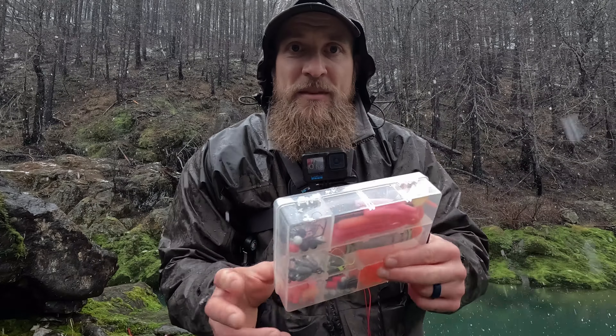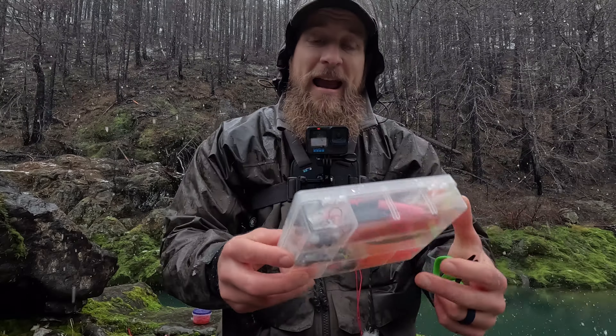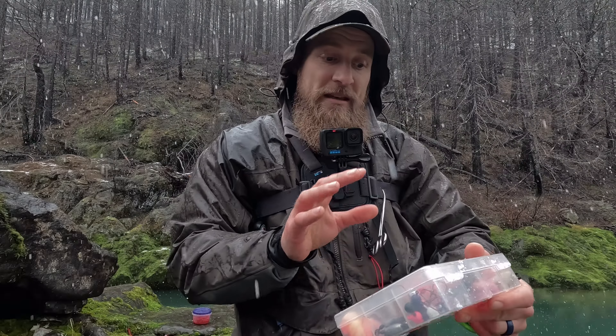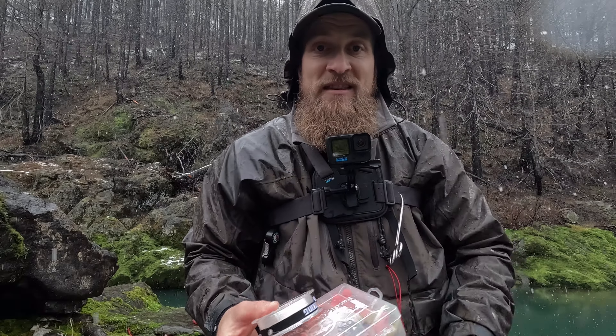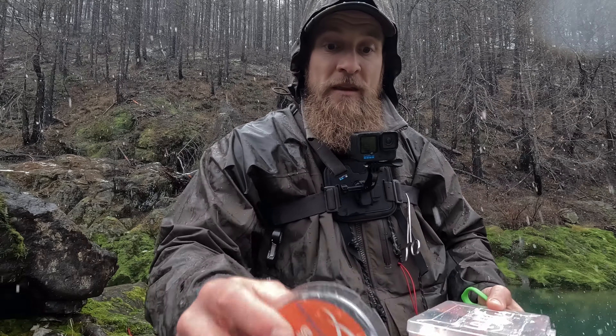I'm gonna take you through the basics of how to tie up a float setup for steelhead — one of your basic setups. This kit I highlighted is real money: it's a half ounce float, it gives you the bobber stops, it gives you the weights, and it gives you beads, worms, and jigs — lots of different options to fish for steelhead. All you really need besides that is some line.